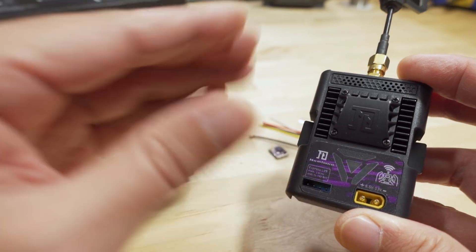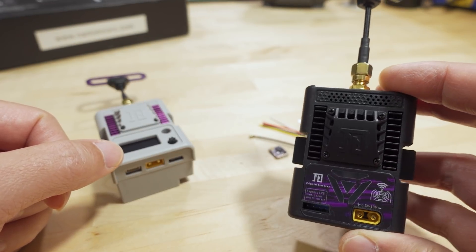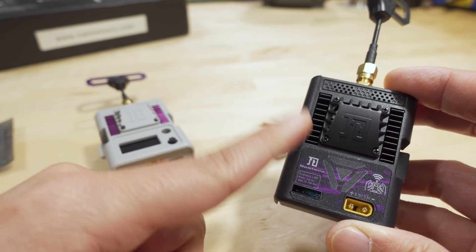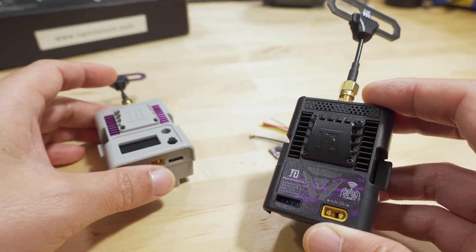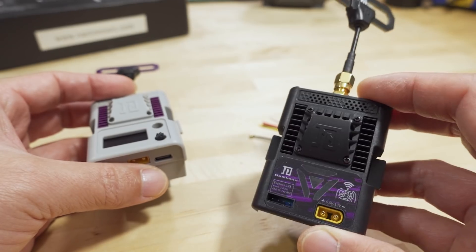There was documentation on the ExpressLRS.org website explaining how to update this model. So if you want to go back to that video or links to the ExpressLRS website, all the explanations are going to be in that video. I'm not going to cover that again here, but I just wanted to explain what the differences are and why it changed.